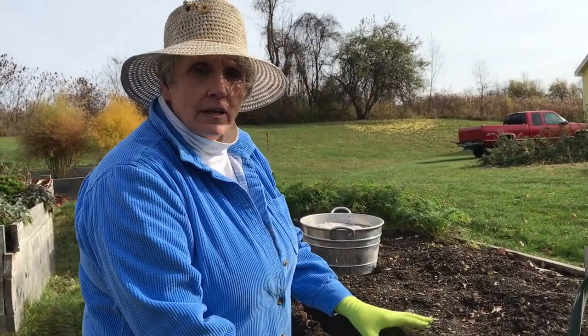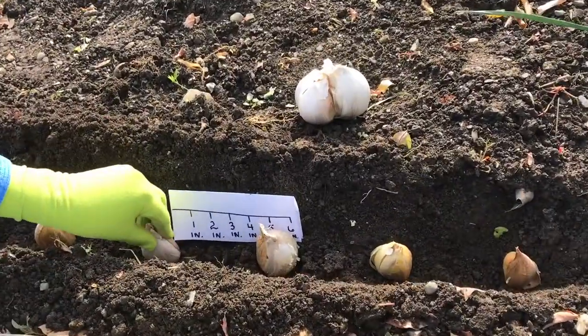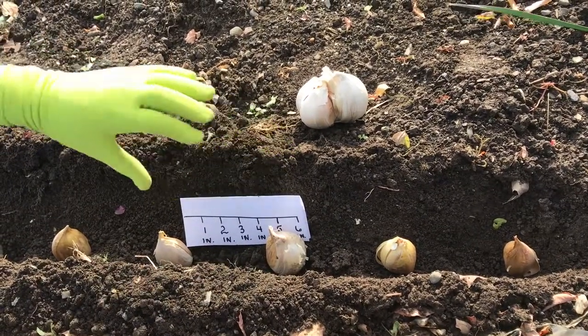This soil has already been amended with both phosphate and potash. We have dug a four-inch deep trench and set the elephant garlic cloves into the trench with a good four inches between cloves.